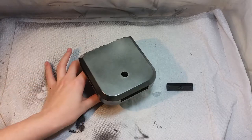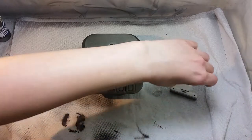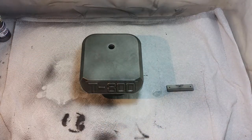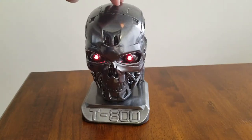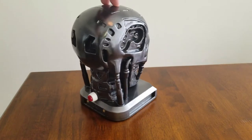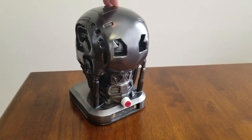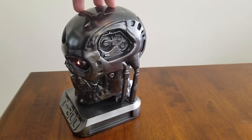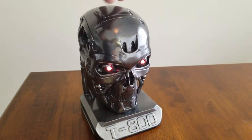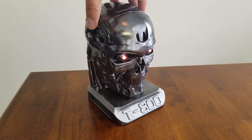Now that the head is painted I'm going to do the same for the base. With painting done, the next step is to install the electronic components, but I'll leave that for another video to avoid making this one too long. This is the final result after painting and installing the LED lights in the eyes of our T-800 model. Stay tuned for the next video on installing the electronic parts, and don't forget to leave a like and subscribe for notifications about upcoming videos.